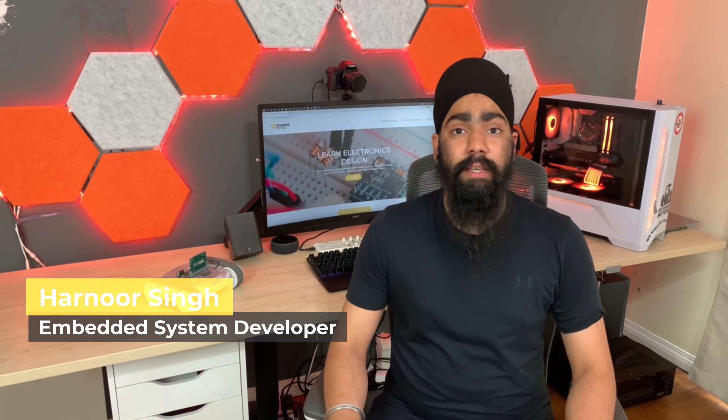Hello, I'm Harnoor, Embedded System Developer here at Gumsticks. Today, I'll show you how I use the CM4 Robotics Board to drive the Sphero RVR.